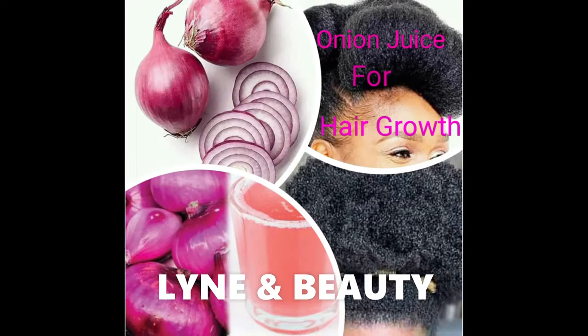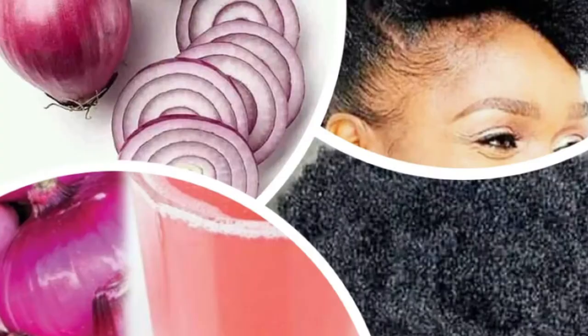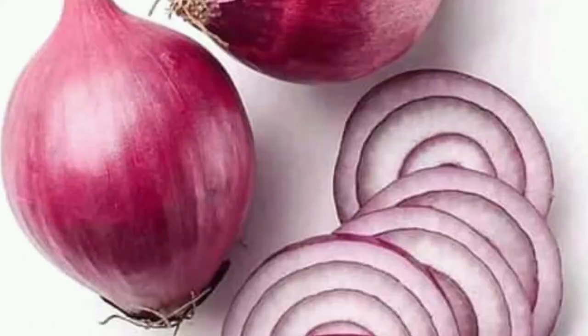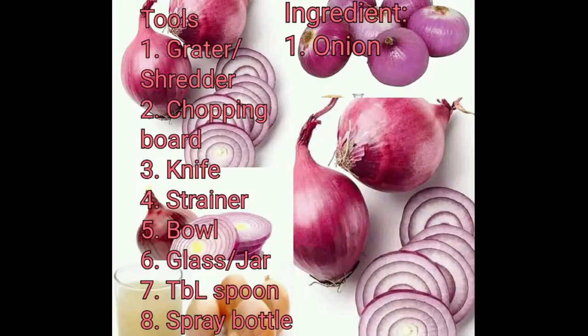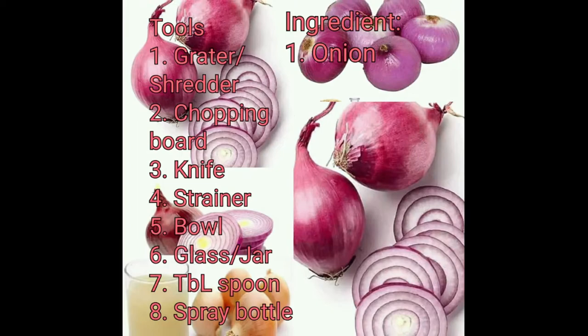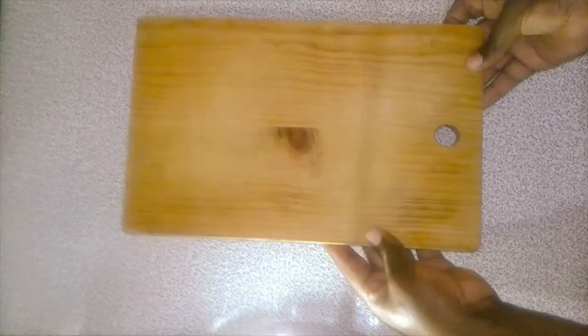Hello guys, welcome back to my channel. This is Lenan Beauty and this time around we're going to do a tutorial video on how to make onion juice. These are some of the benefits of onions, and the main one is hair growth.